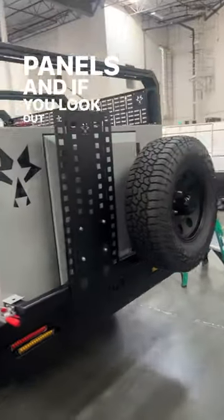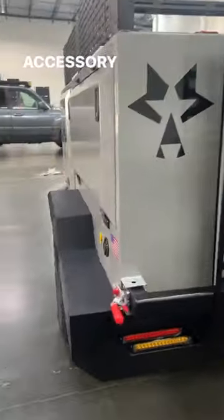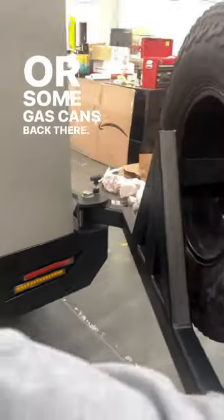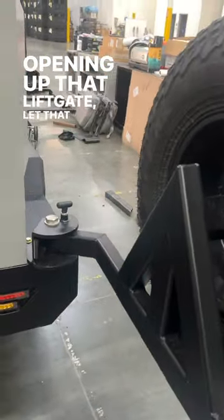If you look out here on the back, we added an accessory MOLLE panel that will allow you to put some rotopacks or some gas cans back there. Opening up that lift gate, let that pin drop — allows it not to swing back in when you're using it.